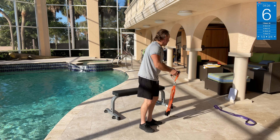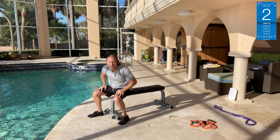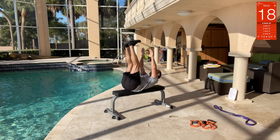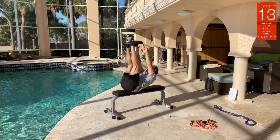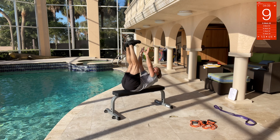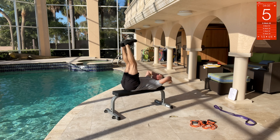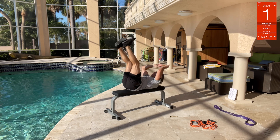Toe touch — let me demo this right here. We're going to go back, then all the way up to touch the toe. All the way back, all the way up — toe touch. Try to keep your legs straight if you can. All the way up — come on, all the way up — nice!